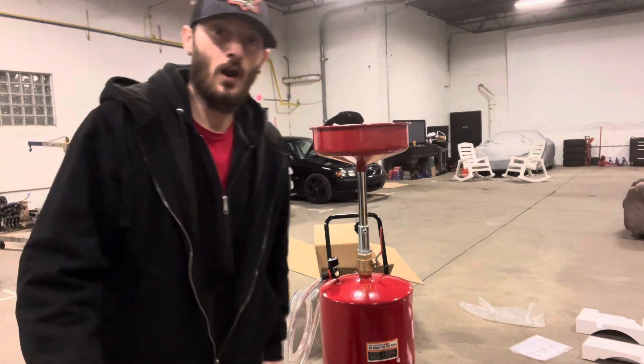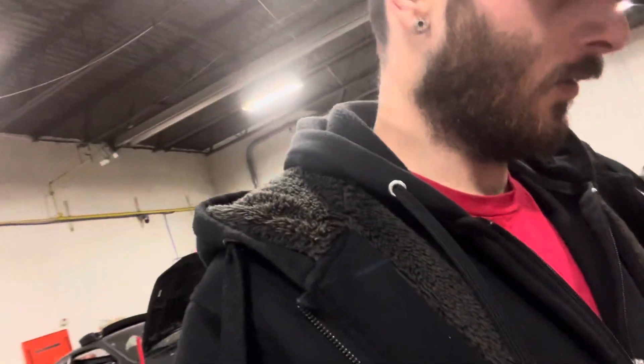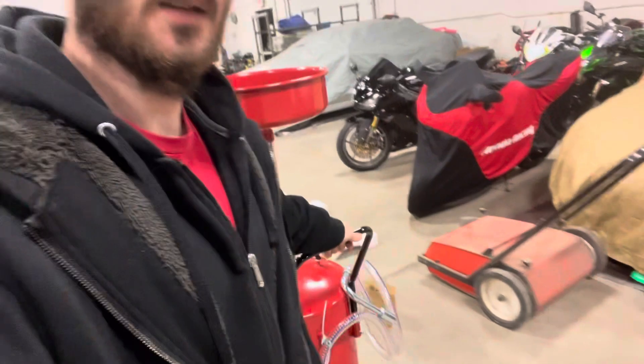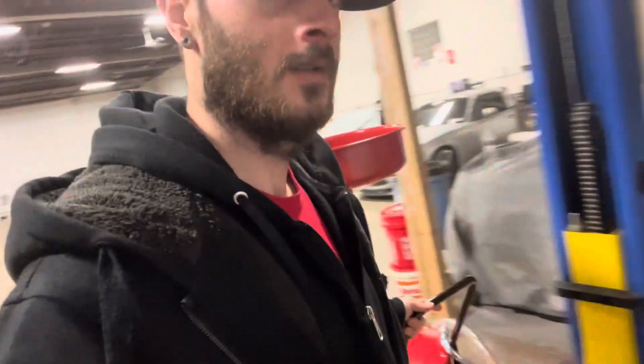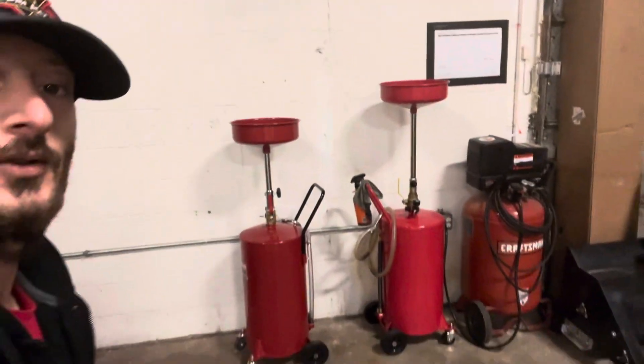Everybody thank Brian in the comments — say thank you Brian for getting us this oil catch can for the lift. We got another one over there. We'll bring this one over there. This is really nice guys. Super nice. Now we got two. Awesome. Thanks Brian.